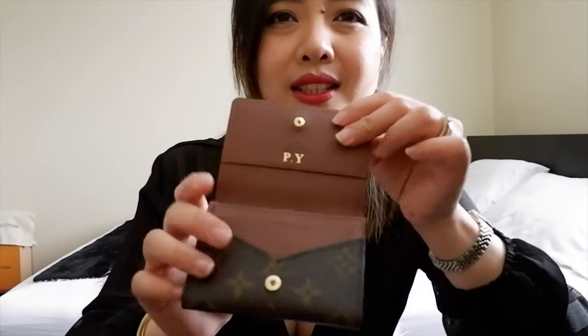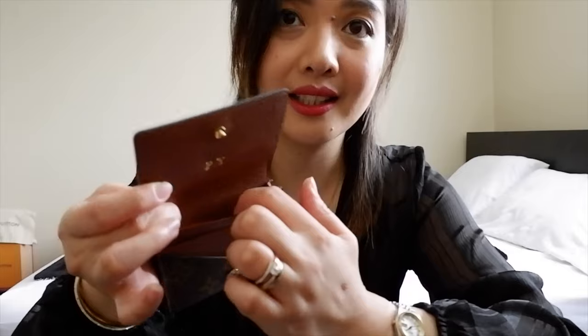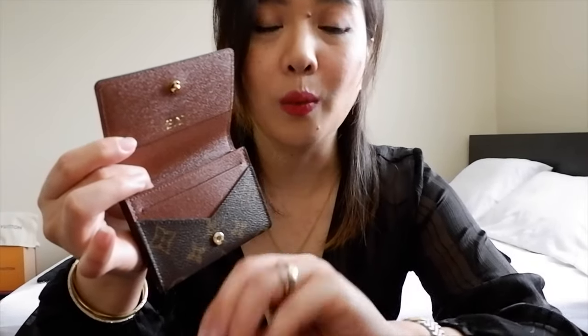So basically this is just a simple card holder but can hold tons of cards. This is the front, and if you watch my unboxing video I will link that down below. So basically this is how it looks like. On the Louis Vuitton website, it only says that it can fit one slot card here and a gusseted compartment — that's what it says on the website.